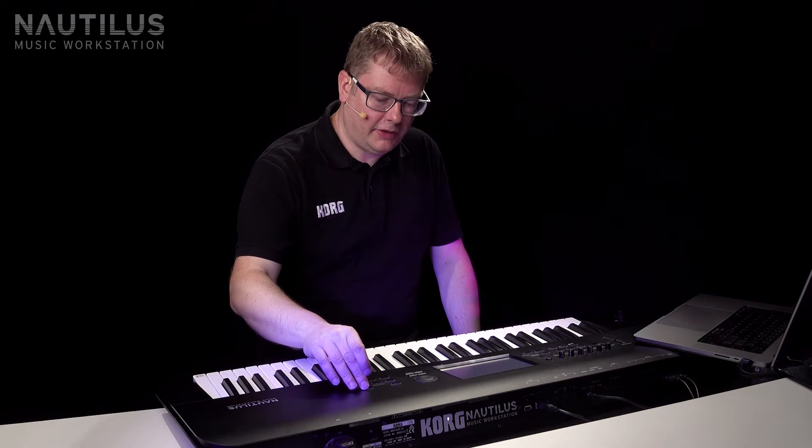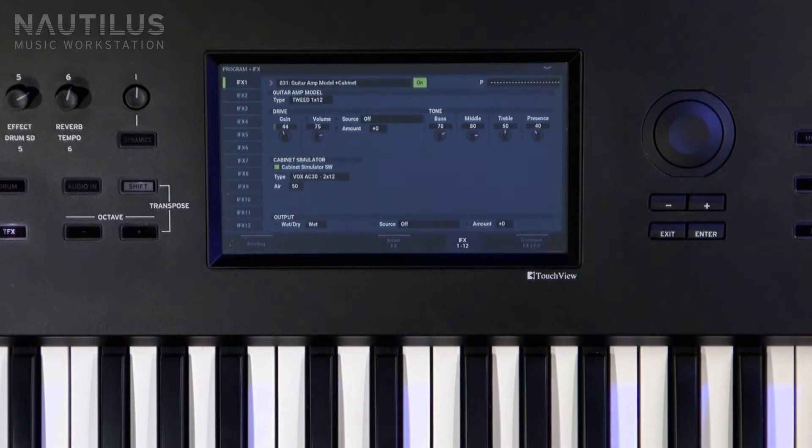I added some effects. So I went into my effects here — the insert effects. And the first effect is actually a guitar amp modeler.